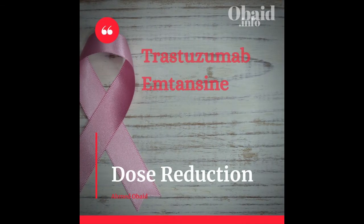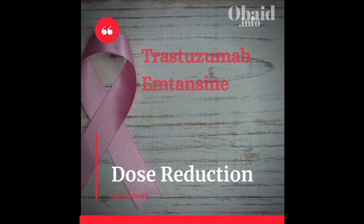Depending on the reaction type and severity, the dose should be decreased and patient status monitored. The regular dose is 3.6 mg per kg. If this dose induces a reaction or toxicity, the next dose should be 3 mg per kg. If another reaction occurs with that adjustment, the following dose is 2.4 mg per kg. However, if the reaction is still not controlled with the second dose reduction, treatment should be discontinued and alternative therapy pursued.